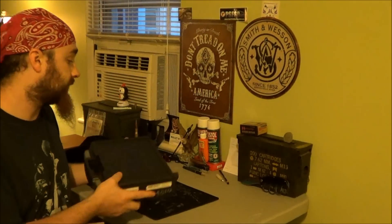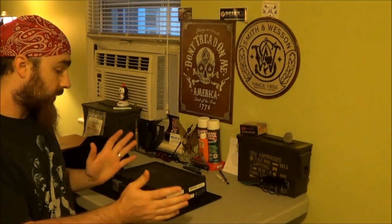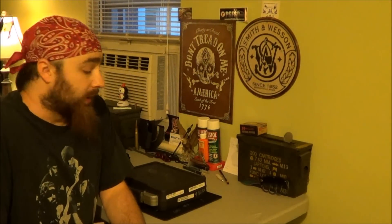There you guys go. As you can see, it's a SigSauer handgun case. It's brand new. Before I open it up, let me explain — it is not mine. It's my wife's. I'm a little jealous of it. The only thing is, it makes me feel a little bit girly because, well, you'll see.